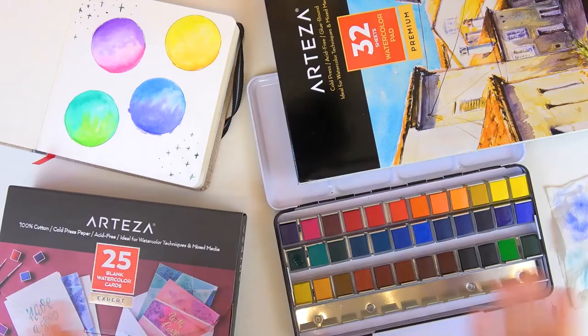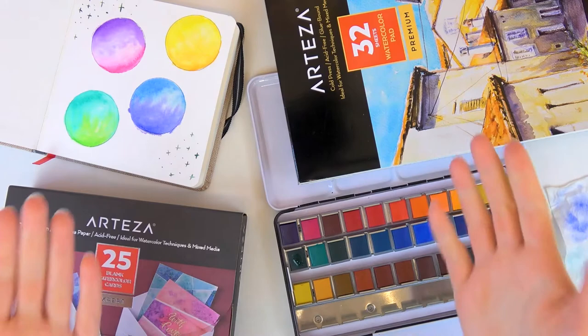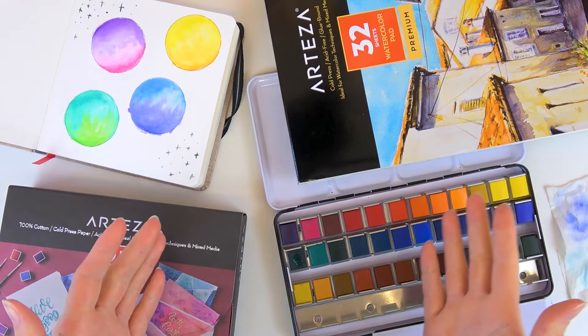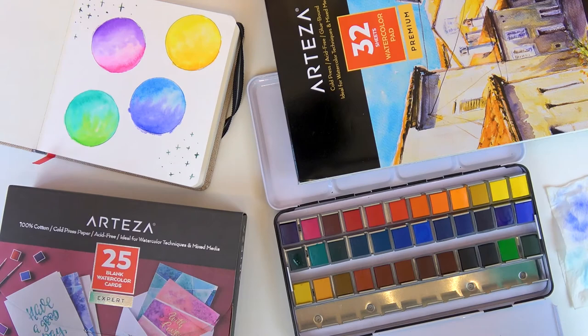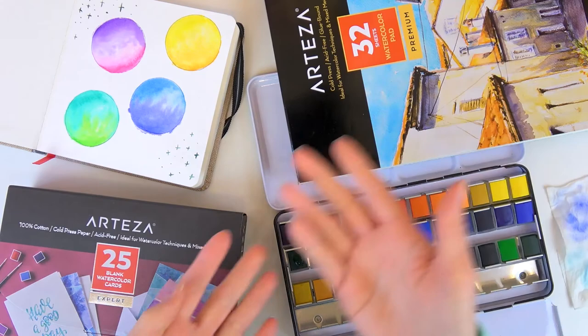That's everything for this Arteza haul and tryout review! Thank you so much to the team at Arteza for sending all of this — I love everything and I'm so excited to experiment more and learn watercolor using this gorgeous palette and these fun little books. If you're interested in trying these products, don't forget to use the coupon code to save a little, and links to everything are in the description below. Thanks so much for watching — hope to see you next time!